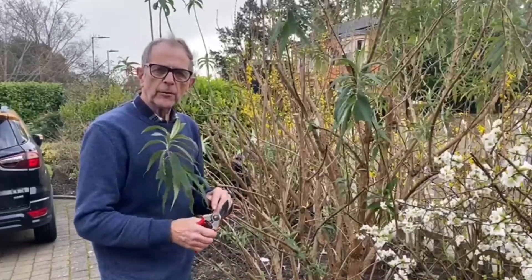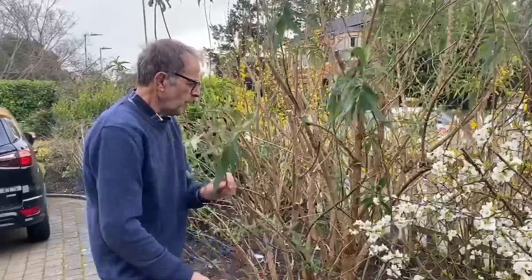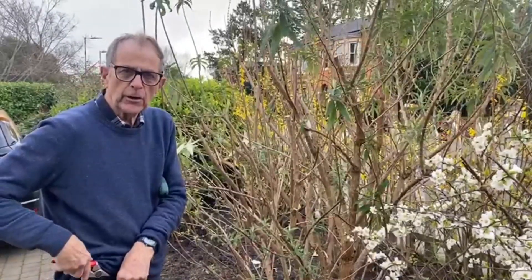This is a Buddleia globosa that's grown quite a bit too large really, so I'm just turning back some of the small stuff and that will produce new growth which will flower later on in the season.